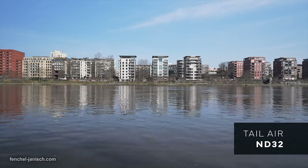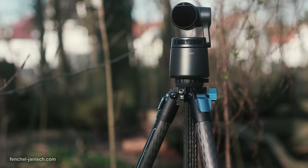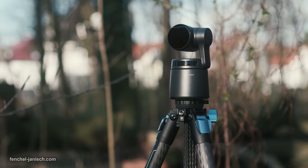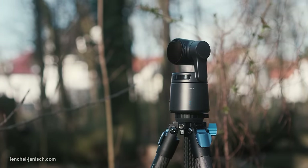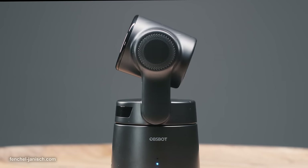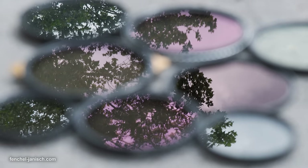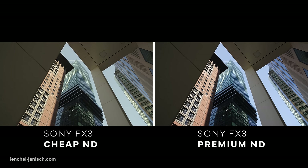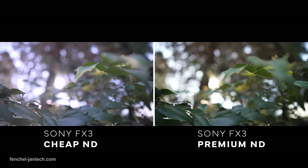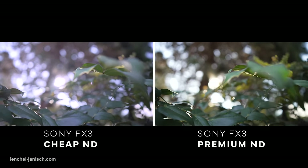Since NDs are supposed to be neutral regarding color, contrast, and sharpness, we wanted to test and see how well these hold up and compare to the original image without any filters attached. Common issues of cheap and poorly designed NDs are changes of white balance where the image has a warm tint, or an increase of blue, and maybe even a noticeable change of green or magenta values, and vignetting.